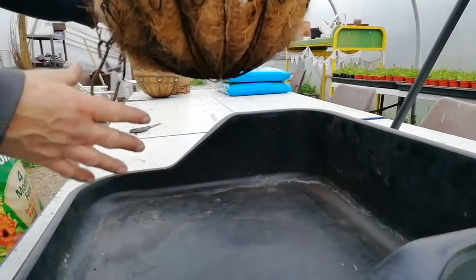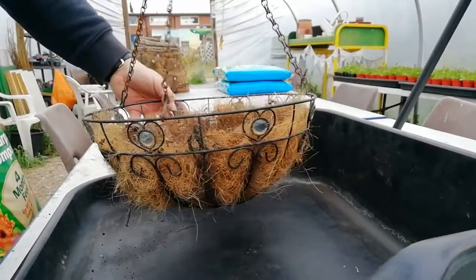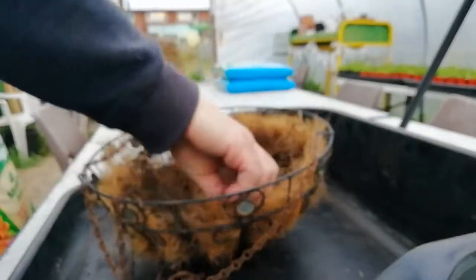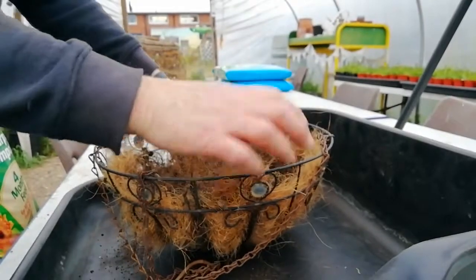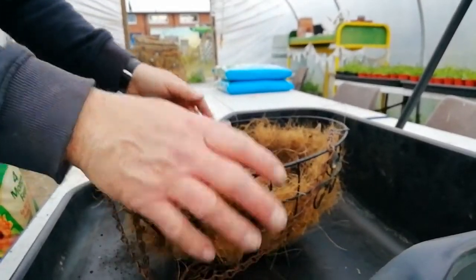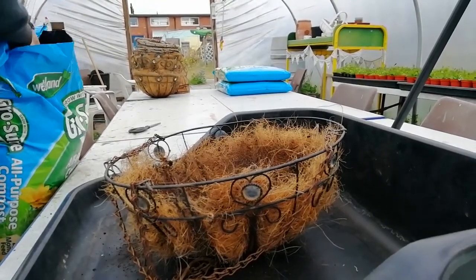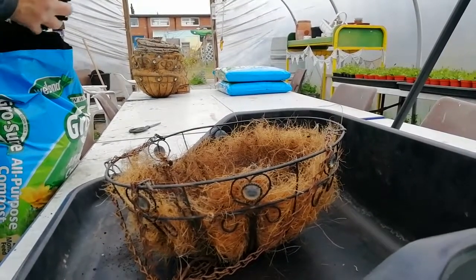First of all you need to take your basket and put the chain underneath it so it's out of the way whilst you're filling the basket with compost and planting it up. The next step will be to put some compost into your tray, but I've not done that here in the video just so you can see more clearly what's going on.